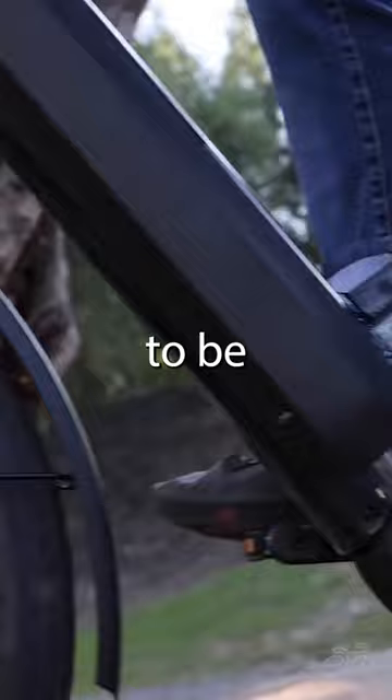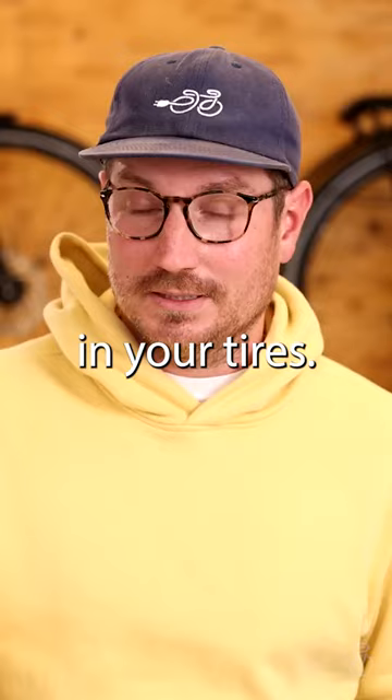Even though some people might say this, you don't have to change the air in your tires. If anybody ever told you that, it was a joke — not necessary.